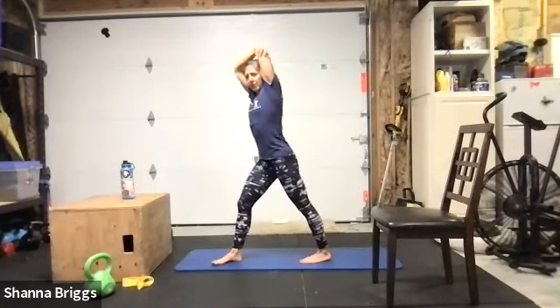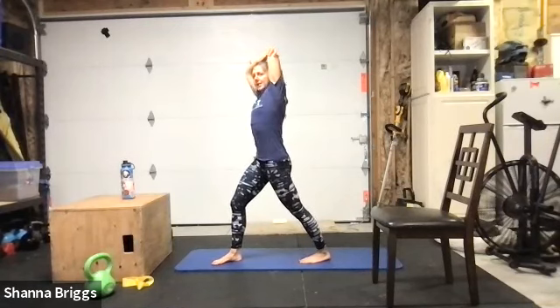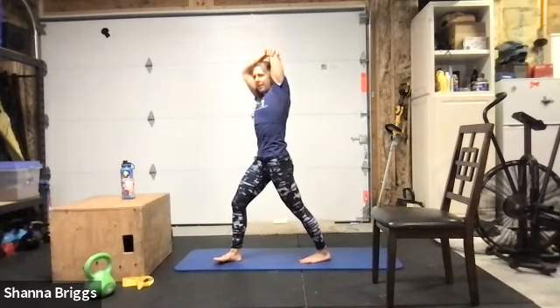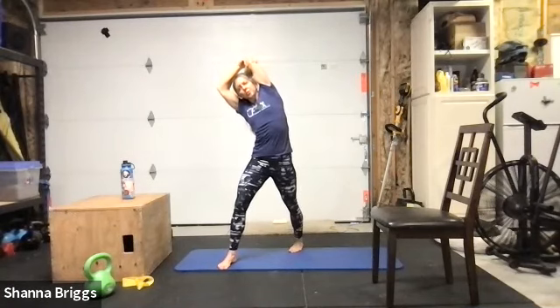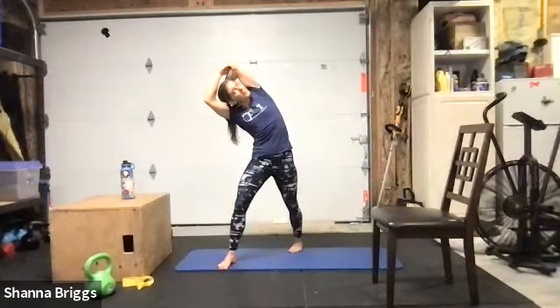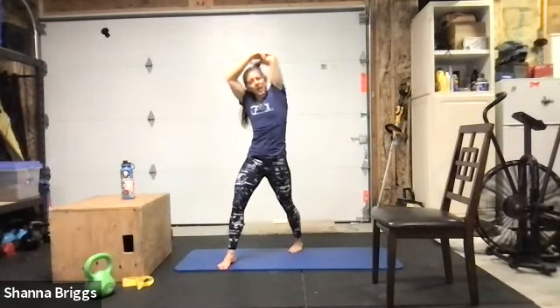One more stretch before we jump in — stagger stance tricep side bend. Draw the abdomen in, step one foot back. Right foot back — reach the right arm up and bend that right elbow reaching around. Focused here to open the hip, shift the hips forward, squeeze the glute, eyes up, and bend towards your front leg. Coming out of that side bend, lift back up, bend towards the front leg one more time, and take that left shoulder rotating up peering past your right arm looking up towards the sky.